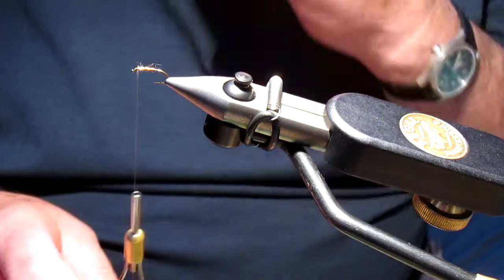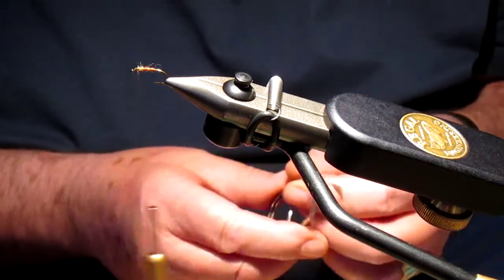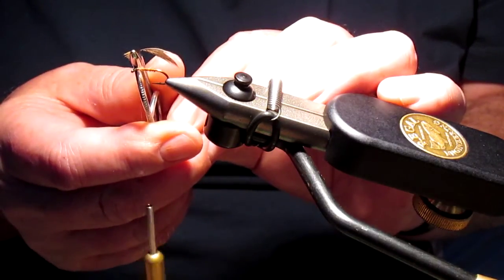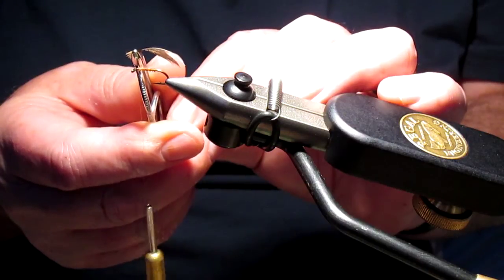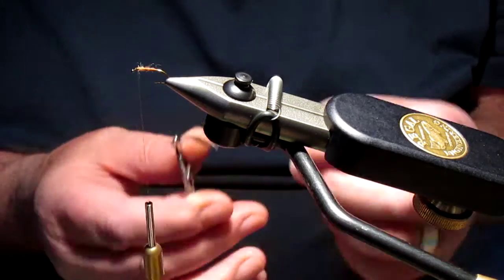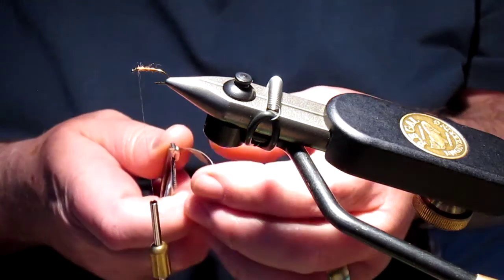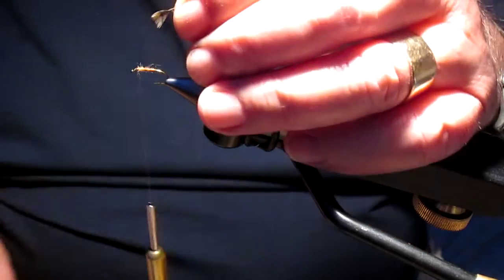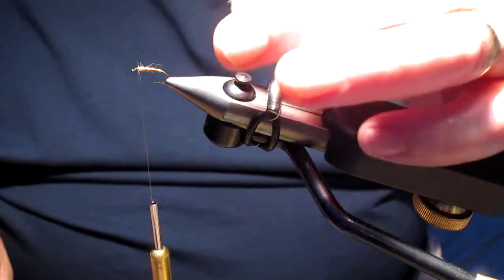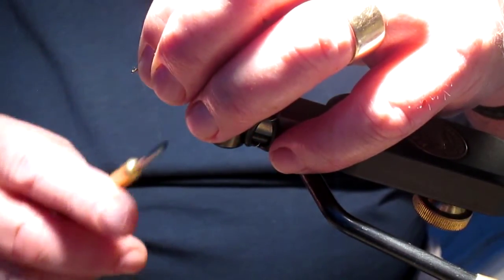So the hackle — the hackle is woodcock. As you can see I've taken the fibres off one side of the stem, leaving the others. This is what the feather looked like originally. I have prepared it and we've got the little tuft which we're going to mostly dispense with, and that's what we're going to place in that spot there.